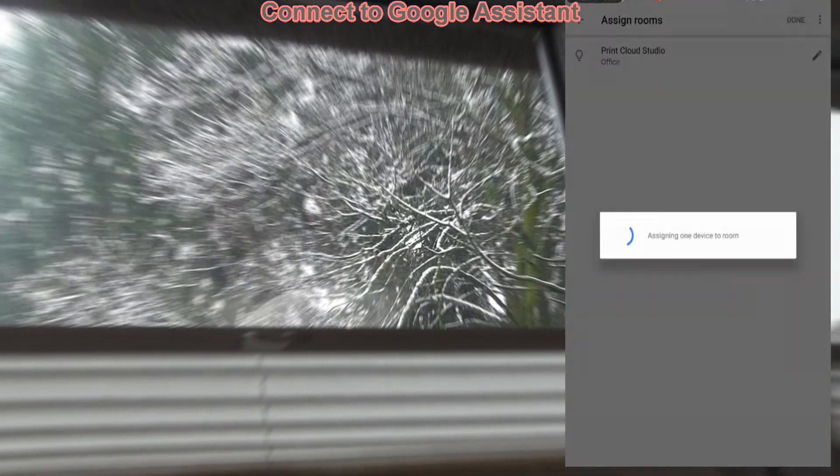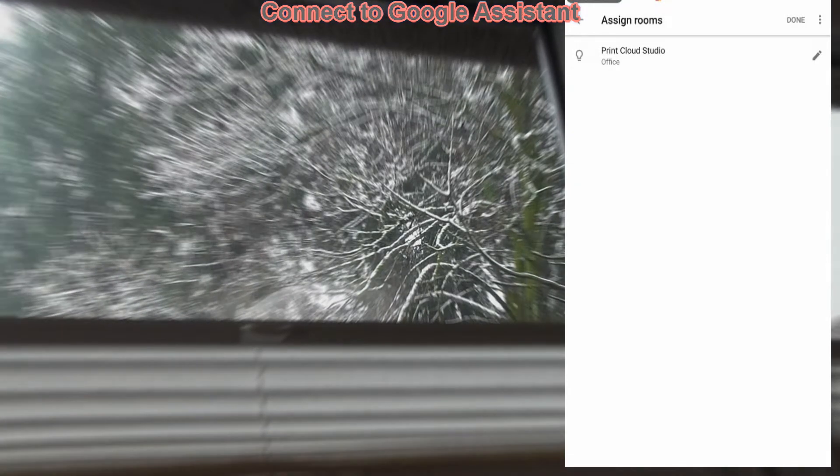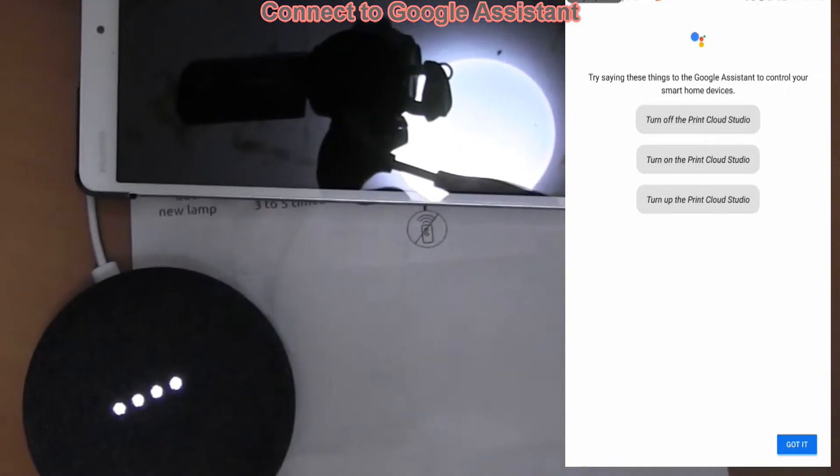My smart light has been connected and now I can operate it using voice commands. Hey Google, turn off Print Cloud Studio.